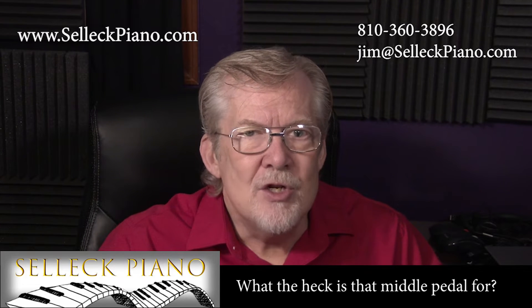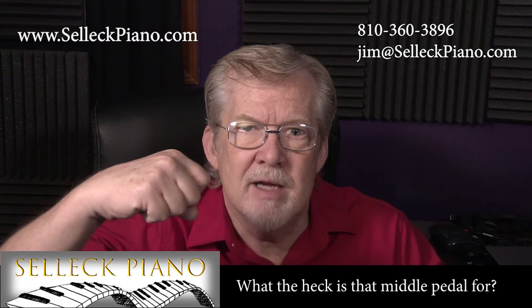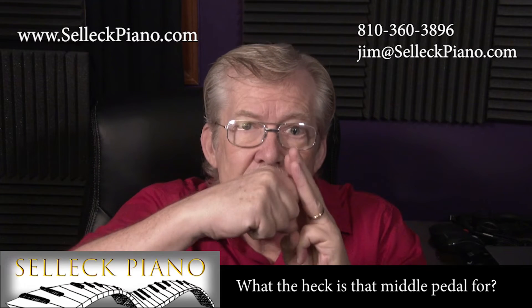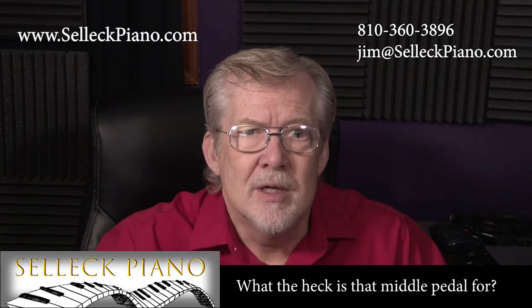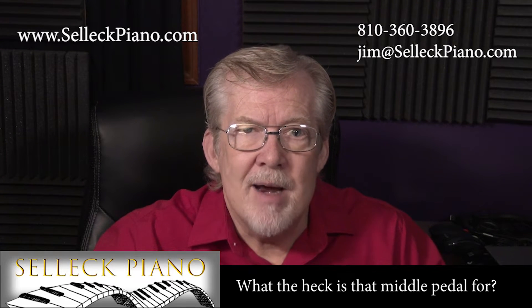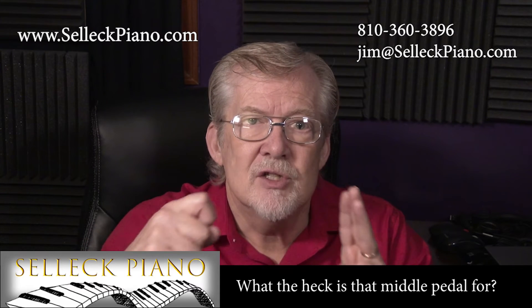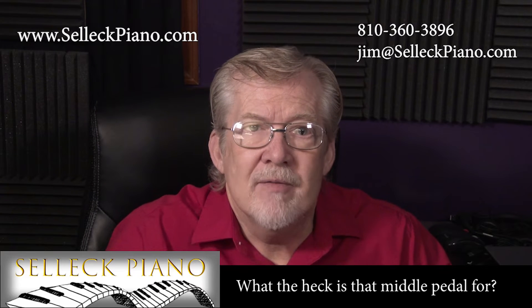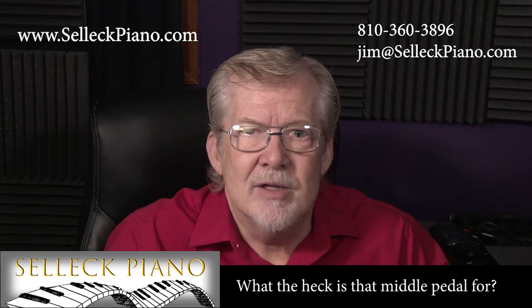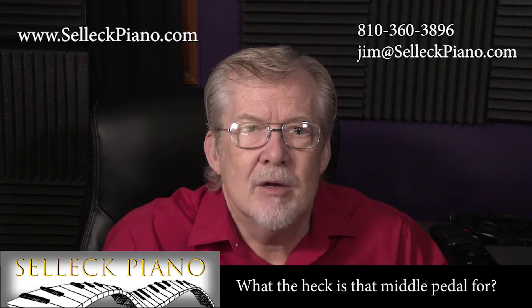To be clear, each note of all pianos — grand or upright — produces sound when a hard felt hammer strikes one, two, or three strings tuned together in unison to that individual note. To stop the strings from ringing when you let up the key, a softer felt damper pad is brought in contact with the strings of that note, muting it, stopping it from ringing. All 88 notes have a hammer. Starting from the bass end, there are about 70 damper pads. The very highest notes do not need one, as their sound naturally dies out quickly.